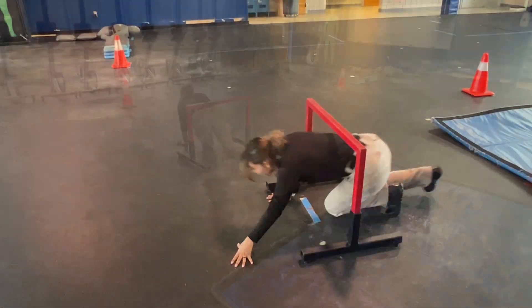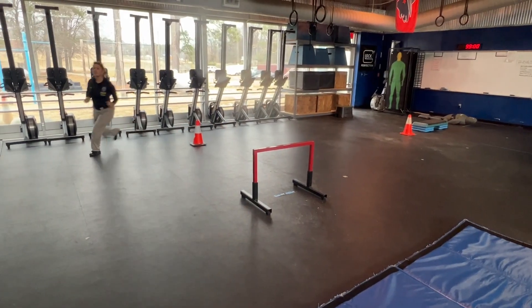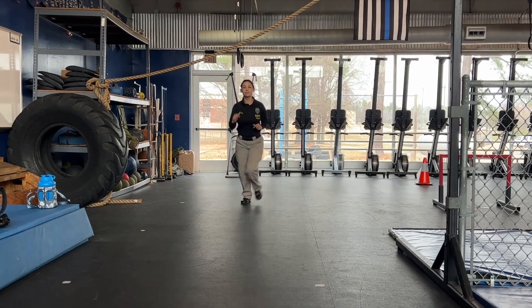Once you get to the obstacle, you get on your hands and knees and climb through. You'll run around the right side of the cone, then run towards the mat where you'll begin bag rolls.